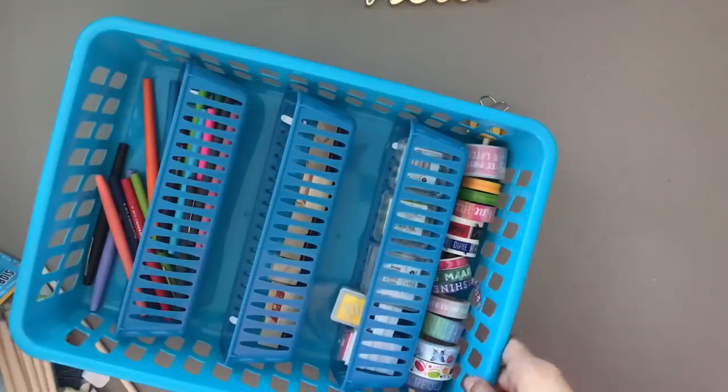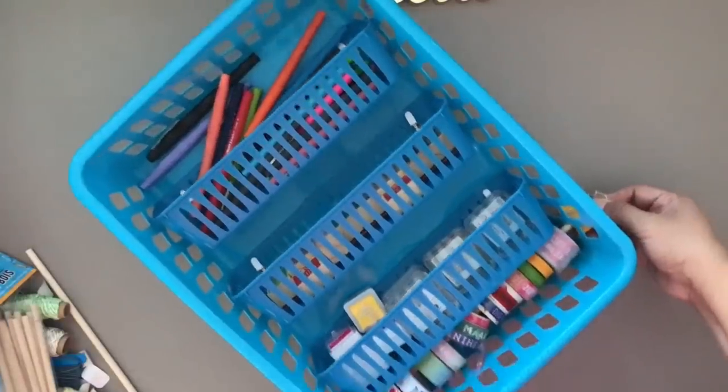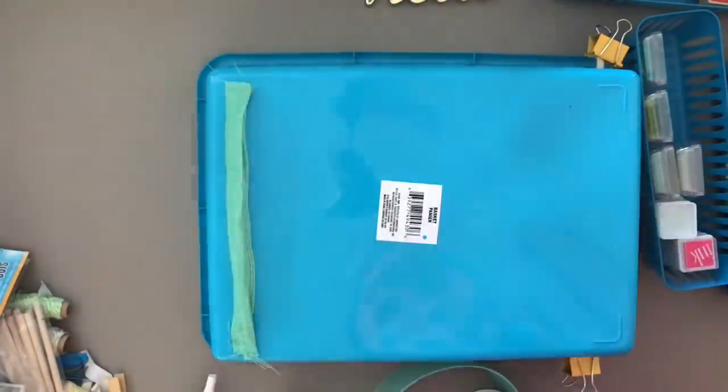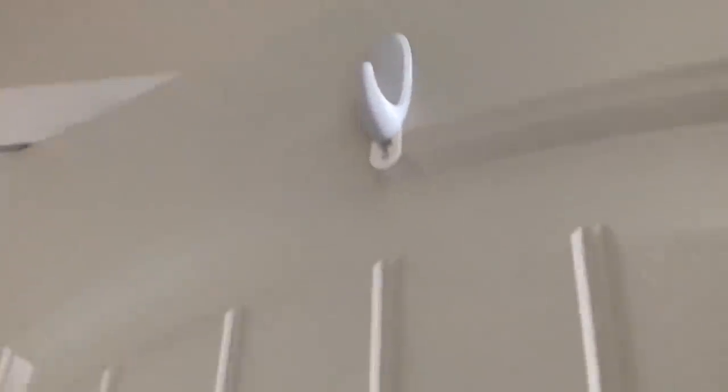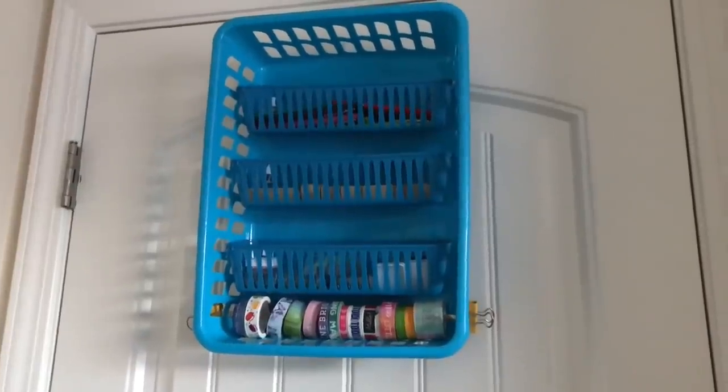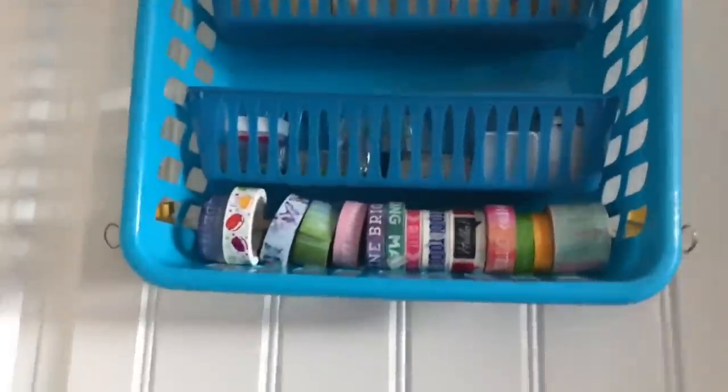The slats of the basket act as a washi tape cutter — it's amazing how thin washi is, it cuts through easily. As a stopper so the dowel won't slide from each side, I use a binder clip on each side. To hang on the wall I'm using a thick burlap ribbon from Dollar Tree — hot-glued on each end and hung on a command hook from Dollar Tree. Instead of binder clips, you could use a hair tie or a zip tie that you just cut — it's inexpensive anyway.